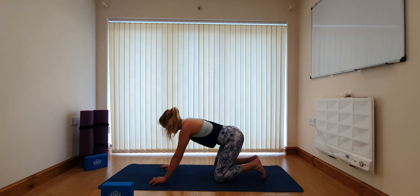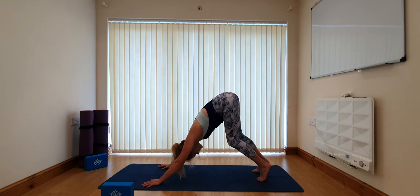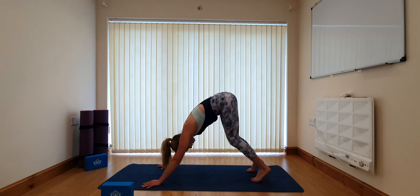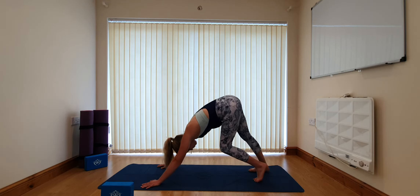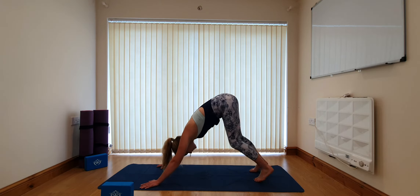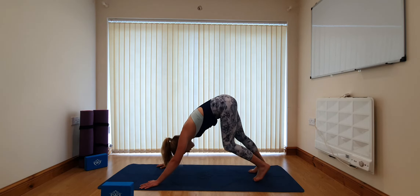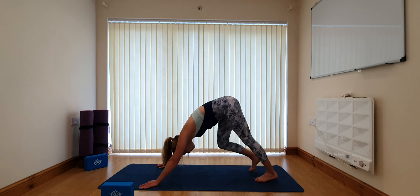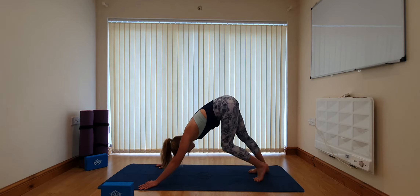From here coming to our first downward facing dog. Spread the fingers wide, tuck the toes underneath you and lift the bum up towards the sky. Keep a deep bend in the knees for now and start to pedal through the feet — taking one foot down and the other, maybe giving the hips a bit of a twist. Try to keep the neck nice and long in line with the spine, ears roughly between the elbows in line with your biceps. Gaze towards the centre and back of your mat, not looking at the hands or up at the groin.